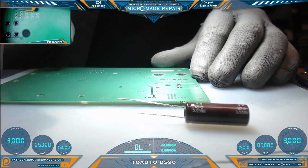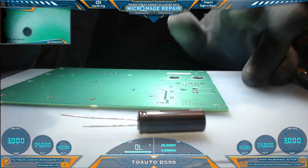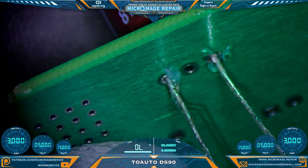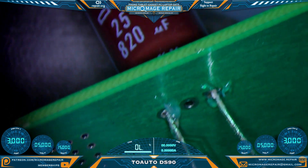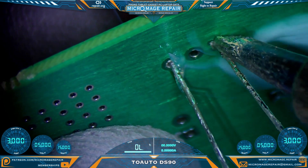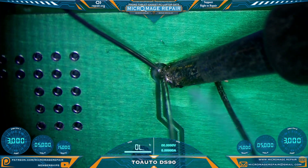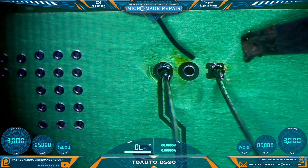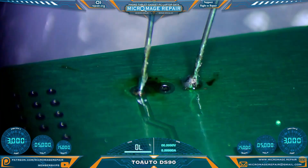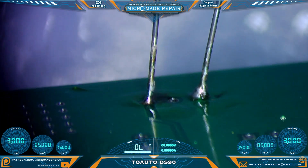I've grabbed a single-layer prototype board and a through-hole component. Let's put this thing to some typical work. For this demonstration I'm using some holes that are about the proper width — these are not actually made for this component. We'll put a little bit of solder on the tip, tack it in real quick, and now we can solder it proper. It's done a fine job, as you would expect on a single-layer board with a through-hole component.